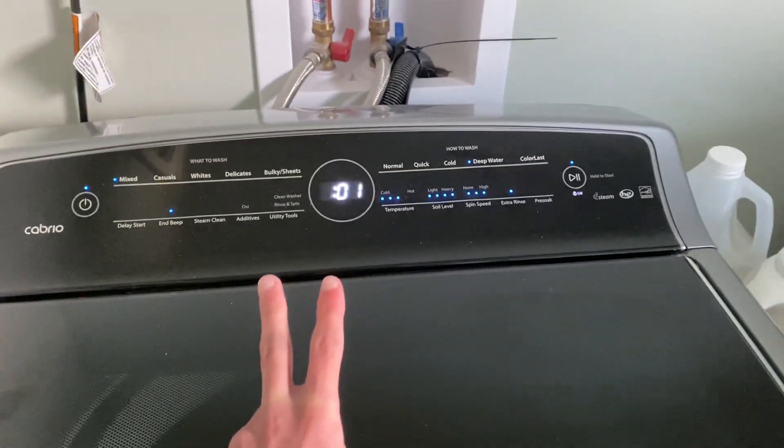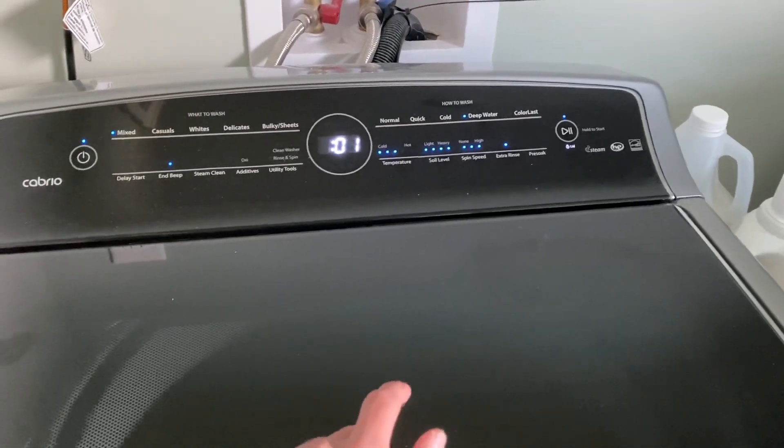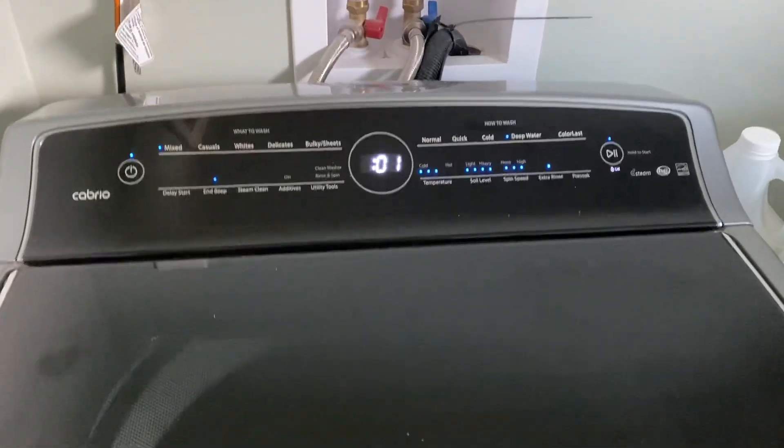Hello guys, this is Joseph's Technology here, and yes I am doing a world full camera video on the washer again. This one's in a cycle right now. We're already spinning down already.